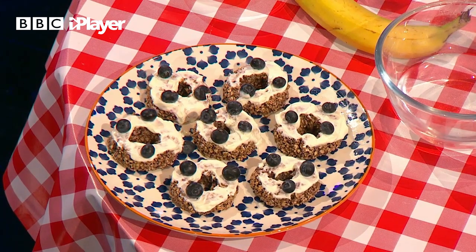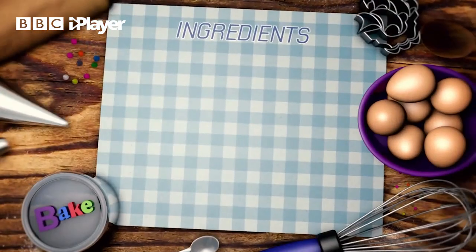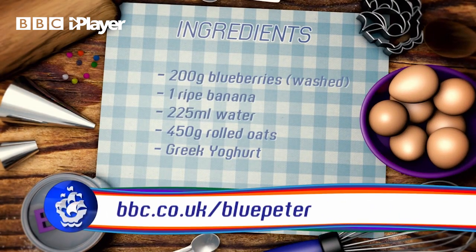So to make these, you will simply need the following ingredients: 200 grams of blueberries — make sure that they're washed — one ripe banana, 225 milliliters of water, 450 grams of rolled oats, and some Greek yogurt.